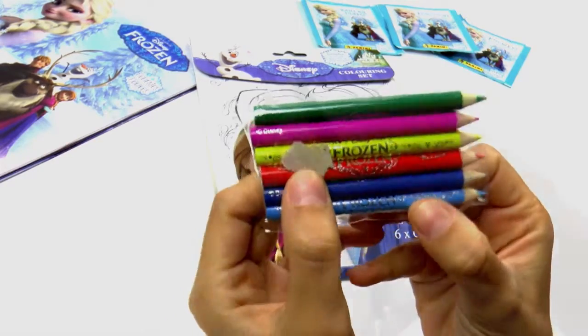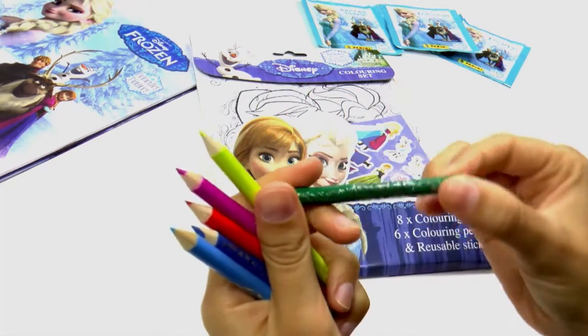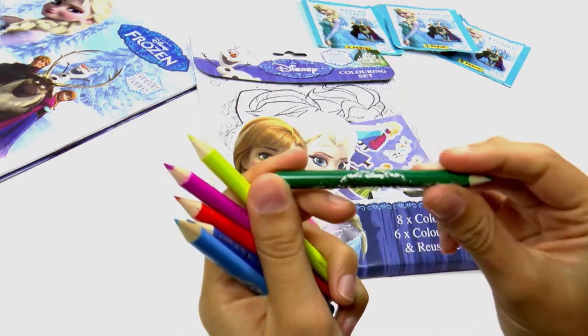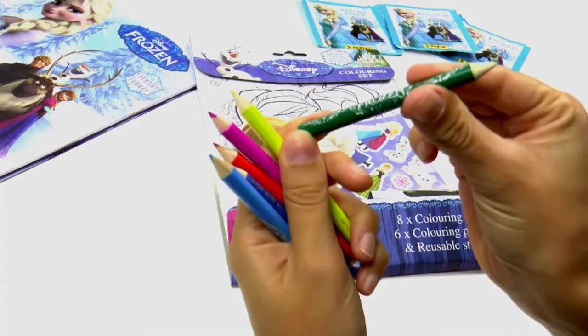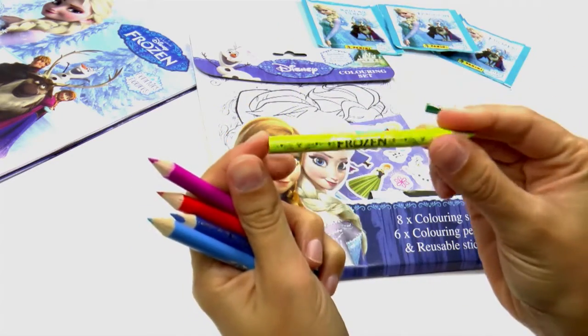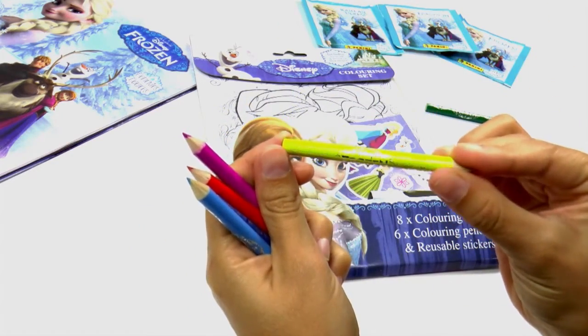If you look, they have the word Frozen on the length of the pencil. And that's the green colour. We also have the colour yellow — how cool!